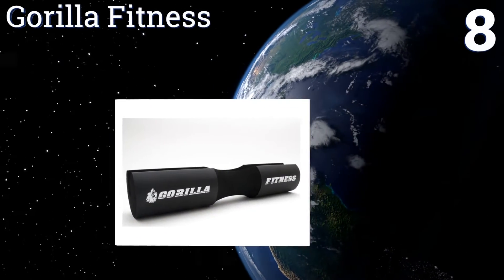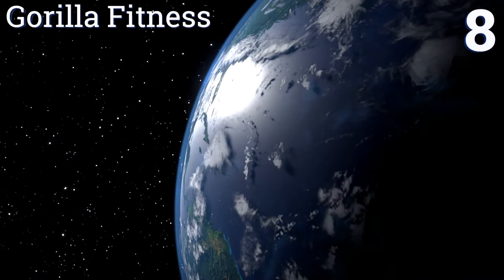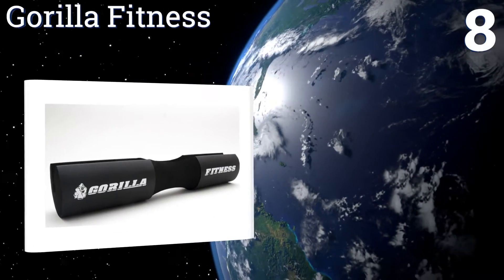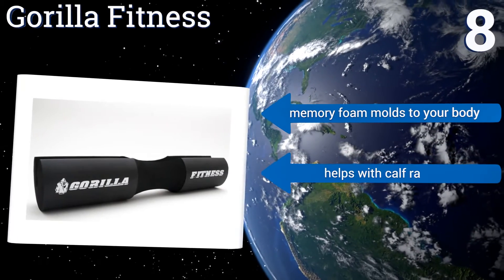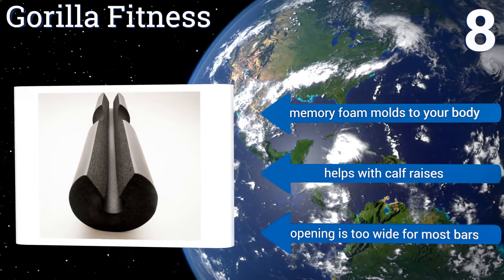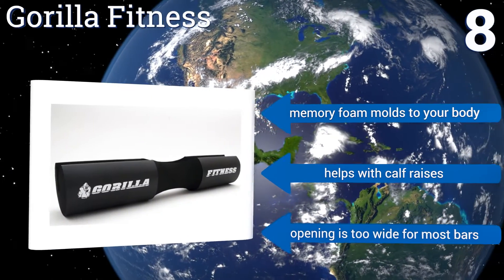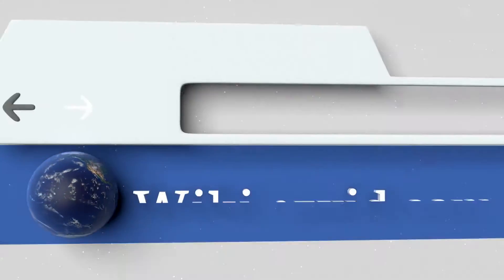Coming in at number eight, if you're worried about the bar pinching your neck then this option from Gorilla Fitness will eliminate that concern. It doesn't use velcro either, so you don't have to deal with it getting caught on your hair or clothes. It can push your head forward, however its memory foam molds to your body and it helps with calf raises, but the opening is too wide for most bars.